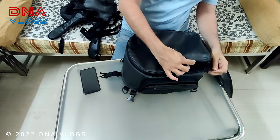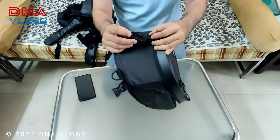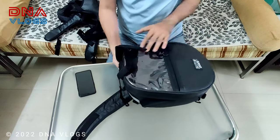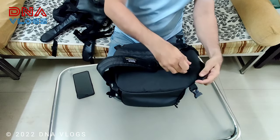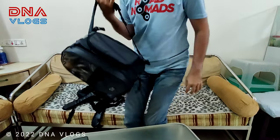This bag also converts into a backpack. There are two straps at the back side and you can put them on to use it as a sack pack. I have used it that way — it's not quite comfortable, but you can adjust the straps to your length. So it can function as both a tank bag and a backpack.